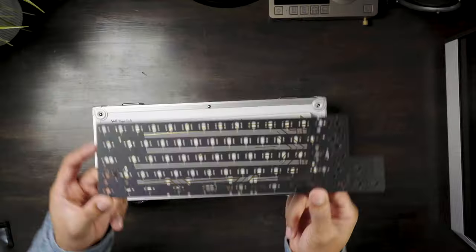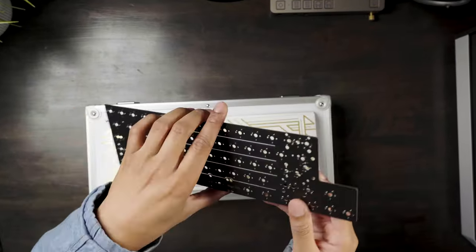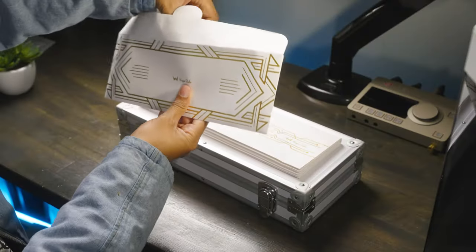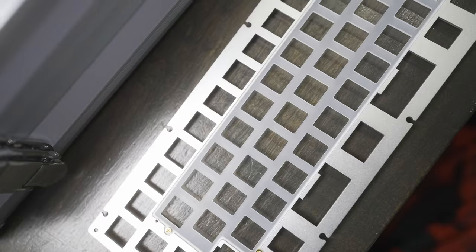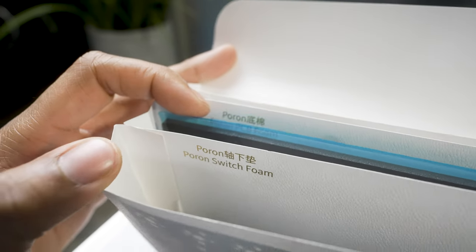The hotswap PCB I have here is a tri-mode flex cut version, although you can choose from a wired-only and a non-flex cut option for each. One of the more interesting inclusions in the Freya is the new split-plate design featuring an aluminum outer and a PC interior plate. This is a well-welcomed innovation. We also got the Poron portfolio with all the needed foams, too.